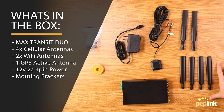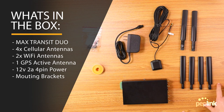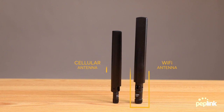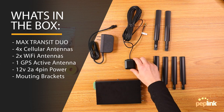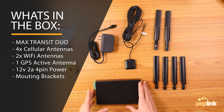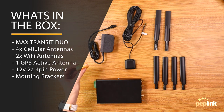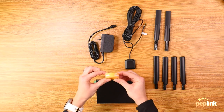Right here we have our four cellular antennas and then we have our two Wi-Fi antennas. Our four cellular antennas are going to be smaller in size than our Wi-Fi antennas — the Wi-Fi ones are larger and also say 'Wi-Fi' on them. Then we have our GPS antenna right here, our DC power input, our Transit Pro, and our mounting brackets — though in this demonstration we're not really going to use them. Peplink also sends some really awesome branded Velcro for wire management.